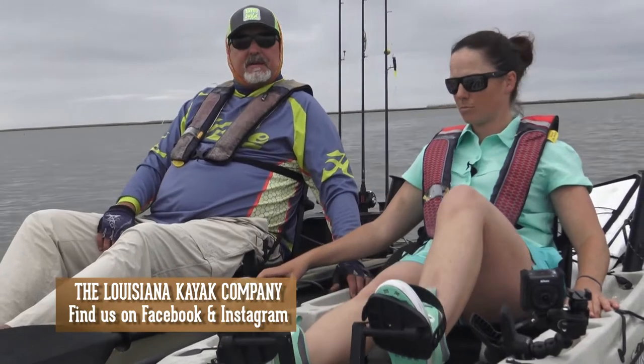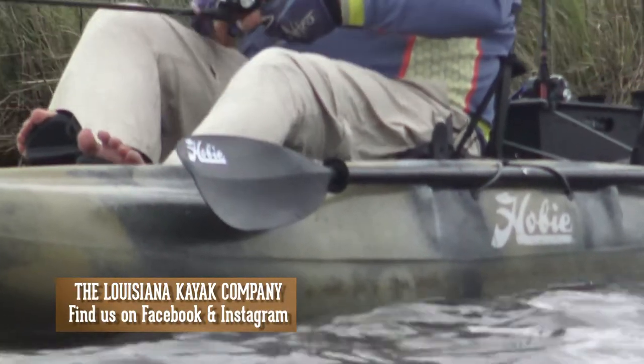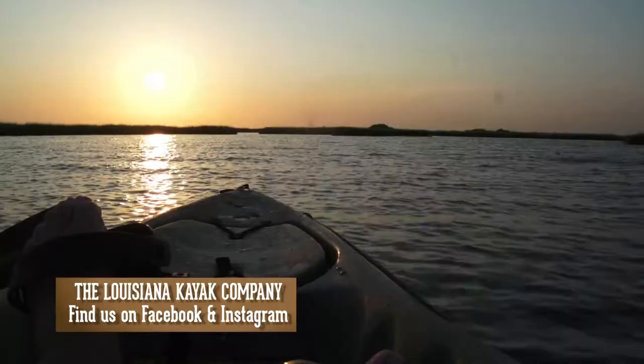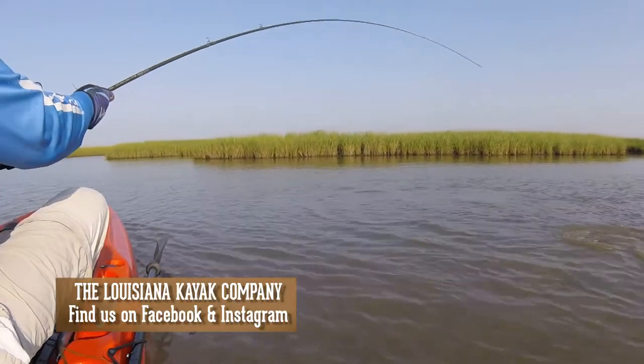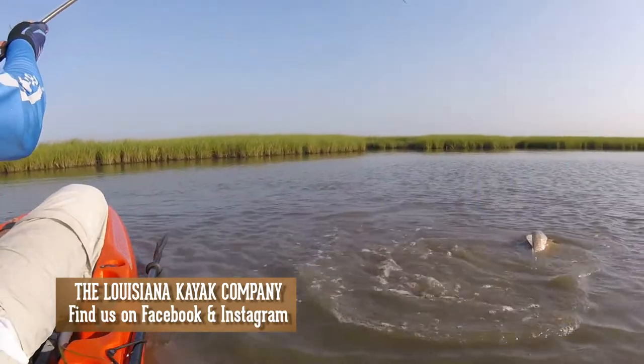They call this one the SUV of kayaking. It's kind of a cross between all of them. It can hold 400 pounds plus, but it's rated for 400. It's a great boat for fishing inland, offshore, lakes, rivers. It has a lot of options that you can do to it.